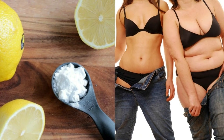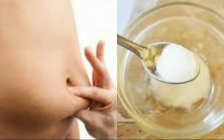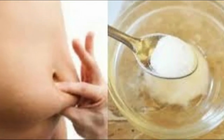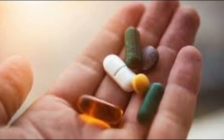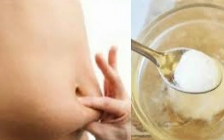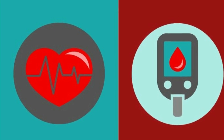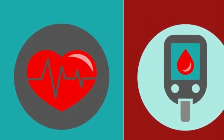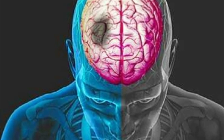Everyone desires to get rid of excess weight and get a flat belly. Instead of turning to natural remedies, people prefer to use pills or various diets which prove ineffective. The extra weight is not only an aesthetic problem but also a serious health issue, since it can lead to many chronic diseases including diabetes and cardiovascular conditions which increase the risk of heart attack and stroke.